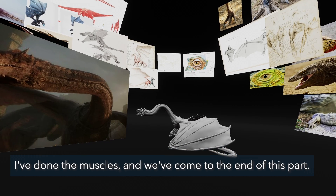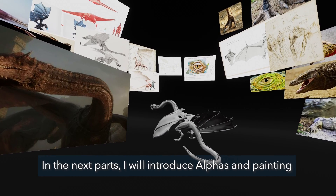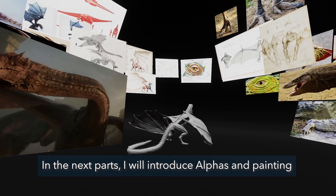I've done the muscles and we've come to the end of this part. In the next parts, I will introduce alphas and the painting.